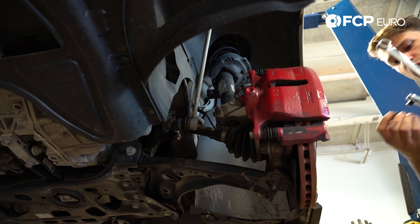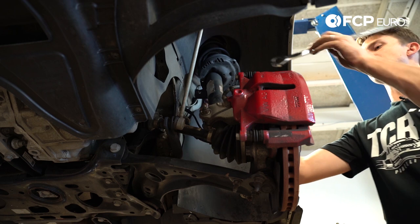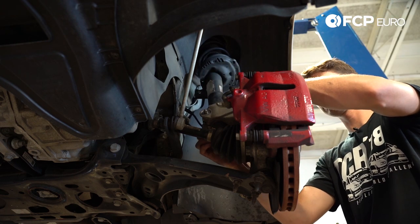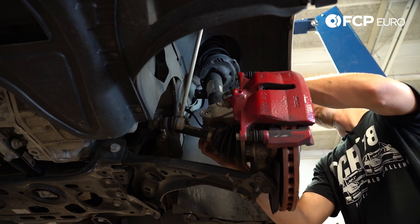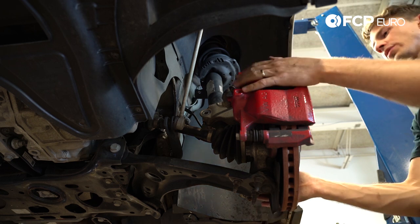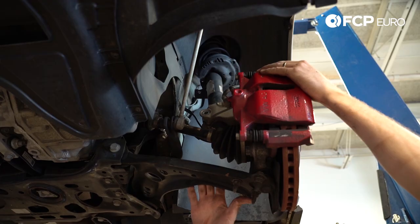So what I'm going to do here is counter hold with a triple square — this is an SP14. I'm just going to counter hold here and rotate the nut right off. I'll spin this out by hand. Next, we're going to loosen up the ball joint. We have three bolts right here that connect the lower ball joint to the control arm. We're going to loosen these three up.